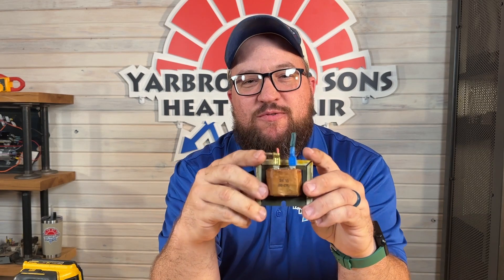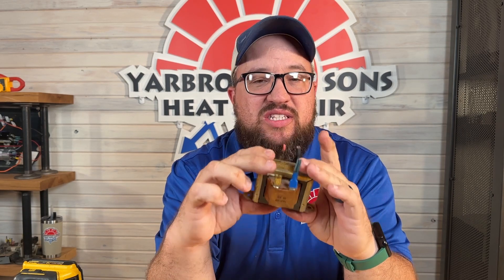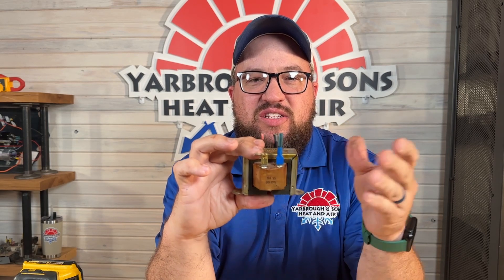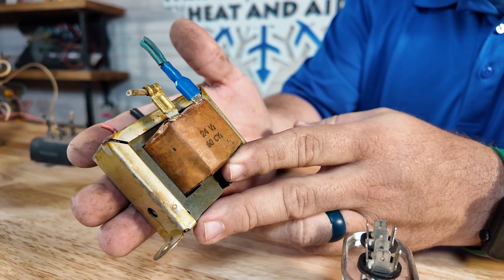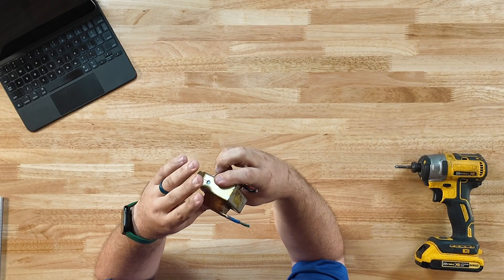The first part we're going to look at is a transformer. Transformers are found in almost every single HVAC system out there. They're a very common way for us to control the system — we use low voltage to control it, which makes it a lot safer than using high voltage. This one is a 240-to-24-volt transformer. All that means is we're stepping down the voltage from 240 to a safer 24 volts so we can control things like your fan, contactors, and elements. Most common issues are shorts that damage these, which is why most new units will have an inline fuse to protect them.